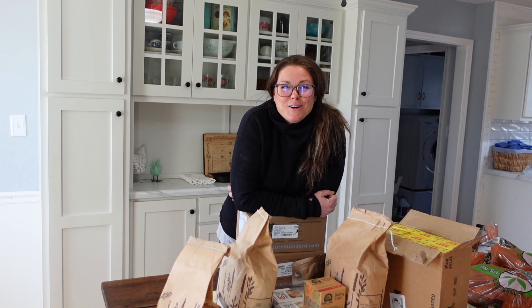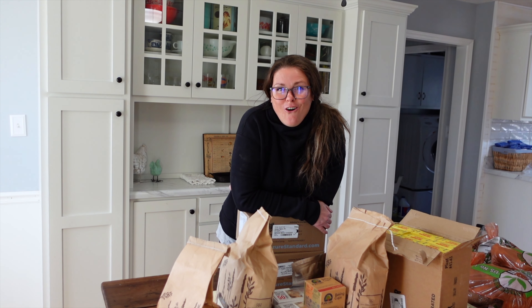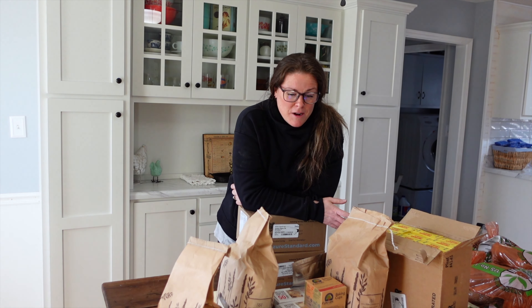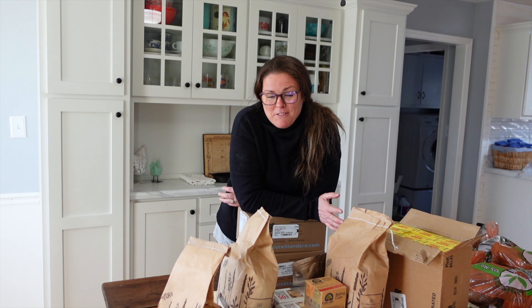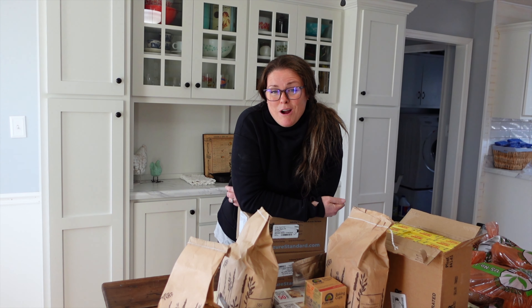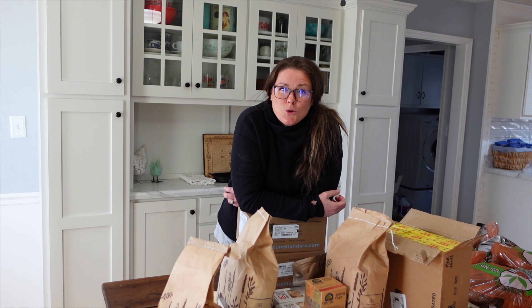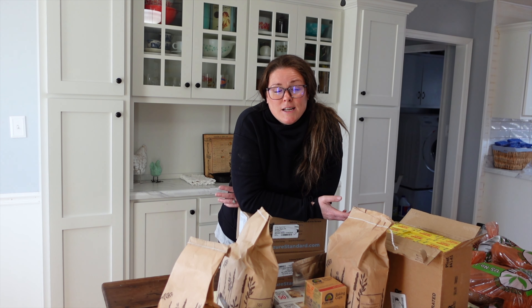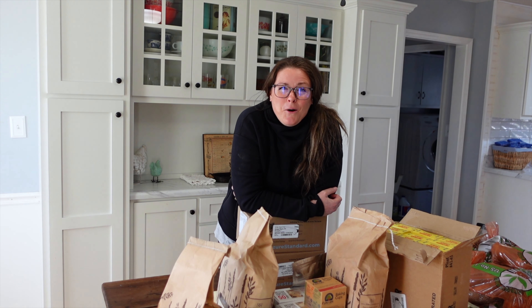That is my March Azure Standard haul. It's kind of a small one compared to some I watch online — it's not substantial by any means, but it is definitely great for us to restock. Plus we've got some new items that I'm really excited to try out. I hope you guys enjoyed this video and I want to thank you so much for watching. I hope you have a great day or night whenever you're watching this, and I will see you on the next video.